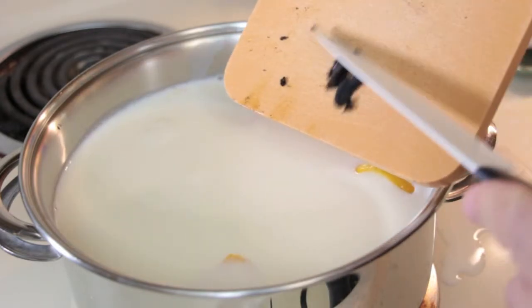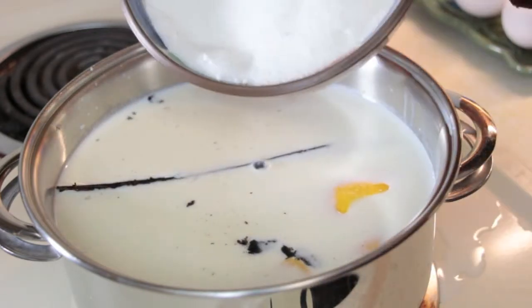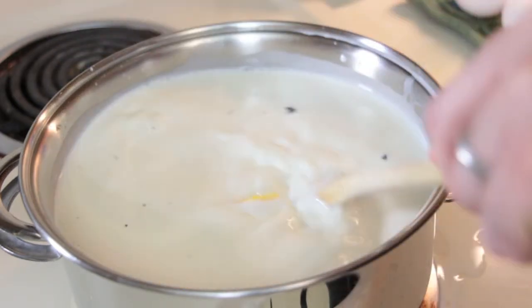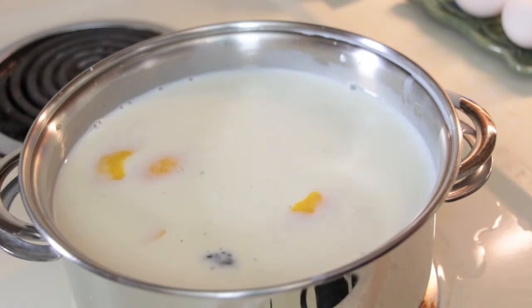Add the lemon peel, the vanilla — throw the pods in too — and the sugar. Give it a good stir. Now we're going to let that slowly come to a boil.